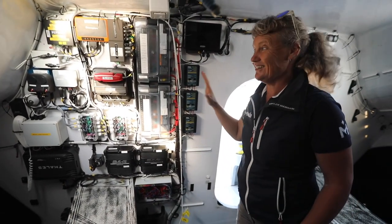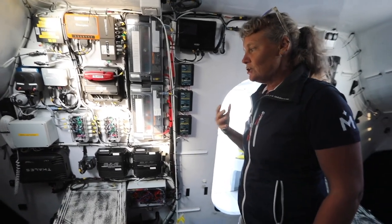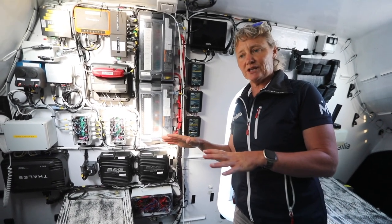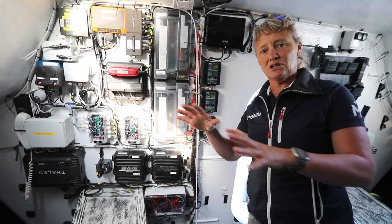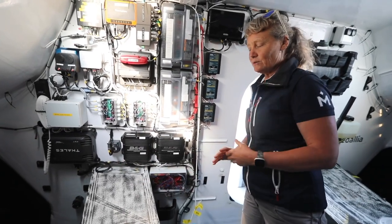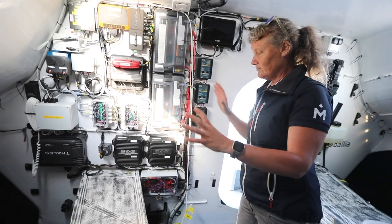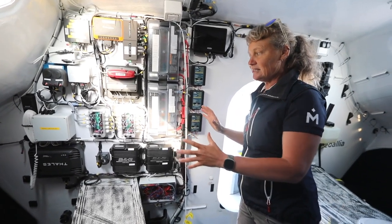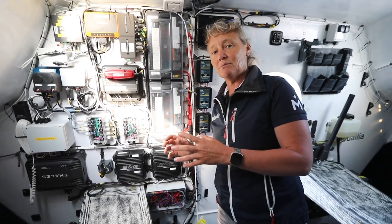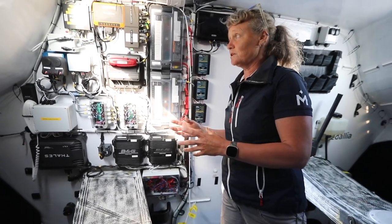Over here we can see all of our new electronics setup, which is so exciting. When we took over the boat in 2021 we knew we needed to do a major overhaul on the electronics. Last year we started to change things and map out what we wanted it to look like, and way back in January we assembled all of this in a lab and bench tested it, defining the architecture of our system. To see it all installed on the boat now is fantastic — all of our wiring and junction boxes have been cleaned up, and this is a system that will be much easier for me to work with and for my team to remotely diagnose problems.